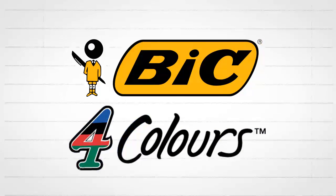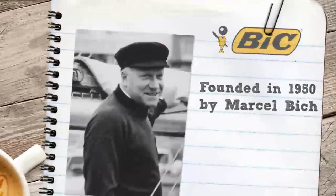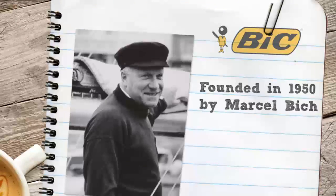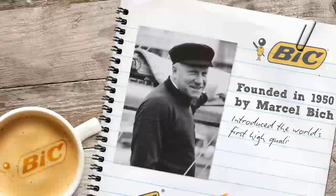Bic is a family business founded in 1950 by Marcel Bic, who introduced the world's first high-quality ballpoint pen at an affordable price.